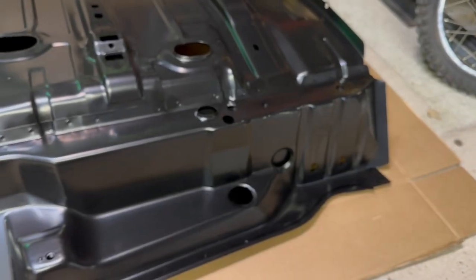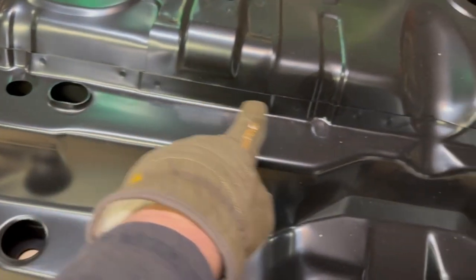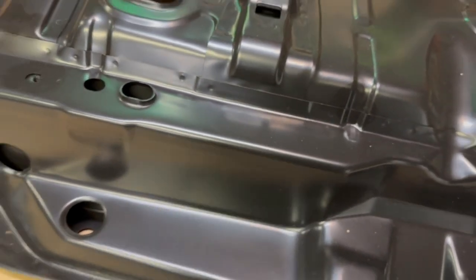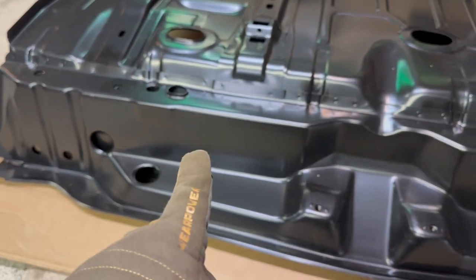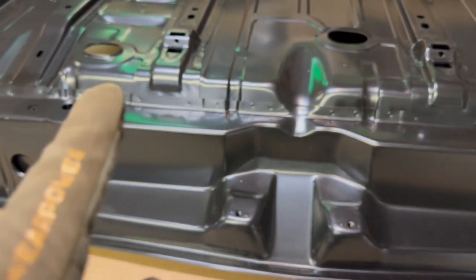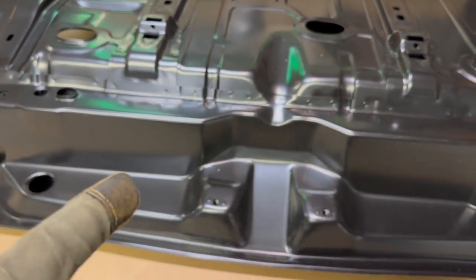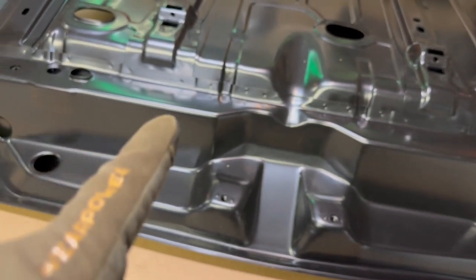One strategy I'm considering is to actually drill out all these spot welds and get this piece right off the trunk pan. We know it's not right — we know that vertical piece is for a Chevelle so we know it's not going to work. So why even fight it? Let's drill these spot welds out, get this piece off nicely, and then we can see how we lay this on the car and how it's going to line up.